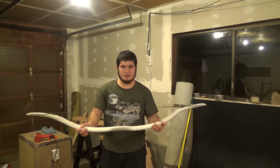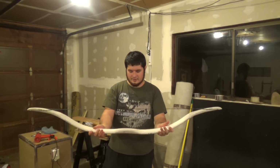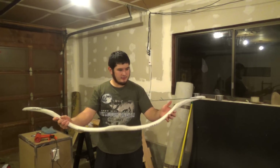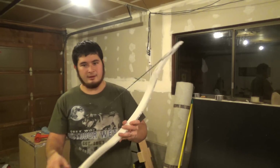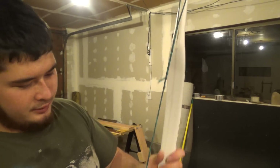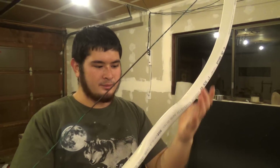Now that the bow is strung up and everything structural is taken care of, I'm going to go ahead and fill in these gaps here. I'm also going to be shaping the handle — I'll show you how I do that.